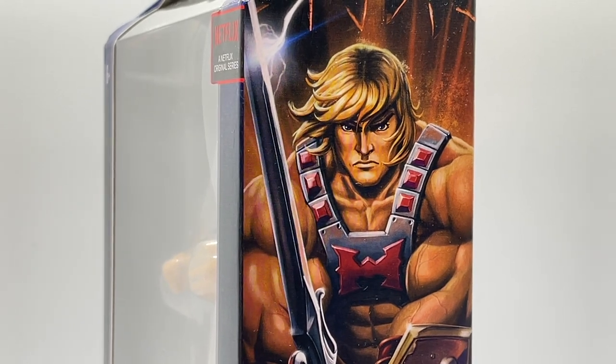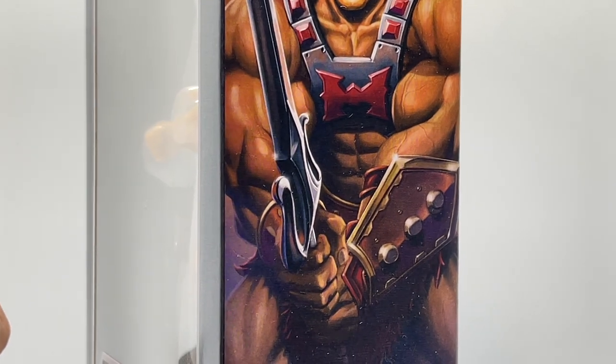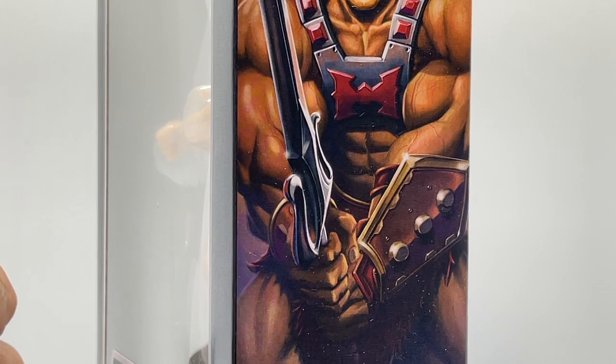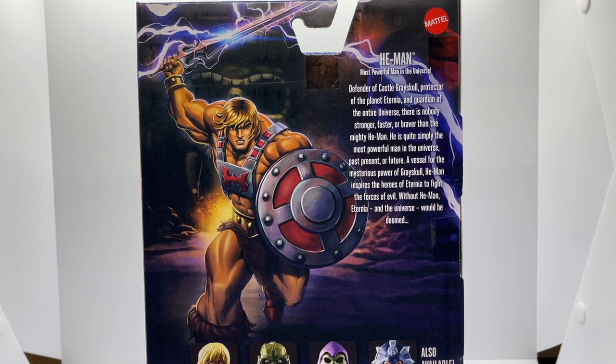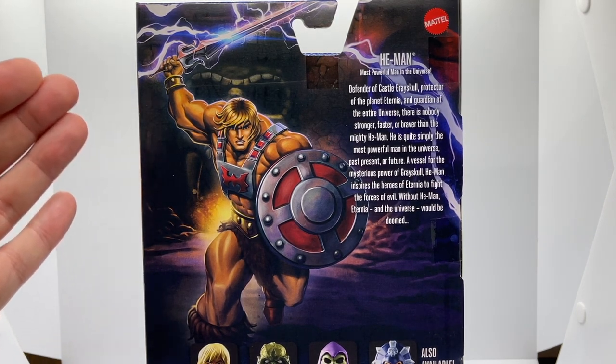There's a very cool illustration of He-Man on the side of the box. He has a very determined look on his face — boy is he jacked. That bracer on his left arm is really amazing, and he's gripping the power sword like there is no tomorrow. And looking at the back of the box, you can see a really iconic illustration of He-Man.